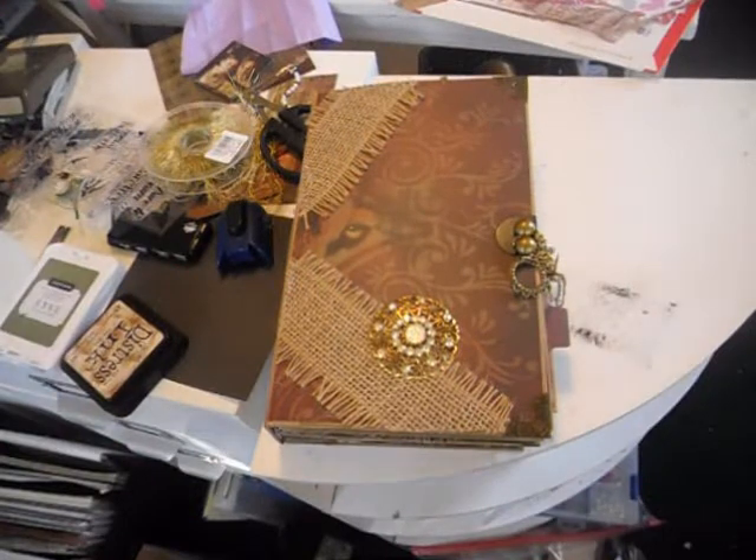Hi everybody, this is Monica with Creations ETC. I wanted to share with everybody a mini album that I've been working on.